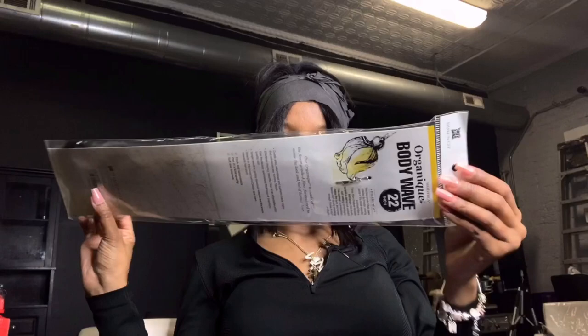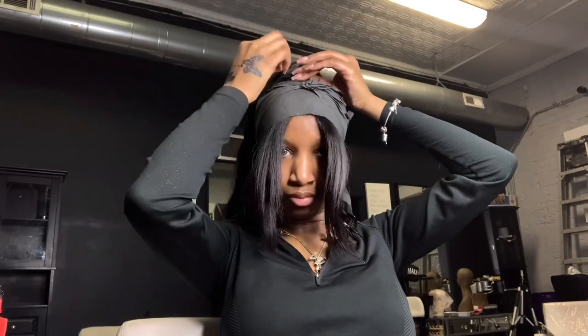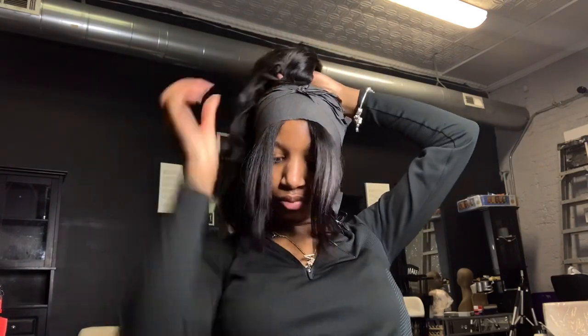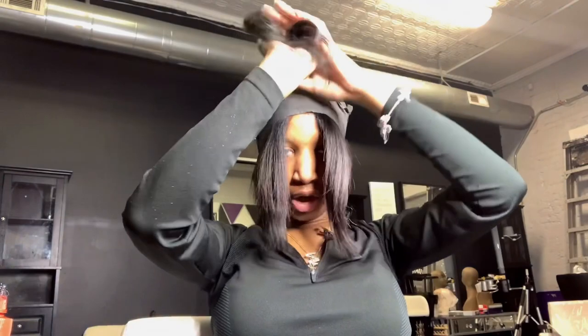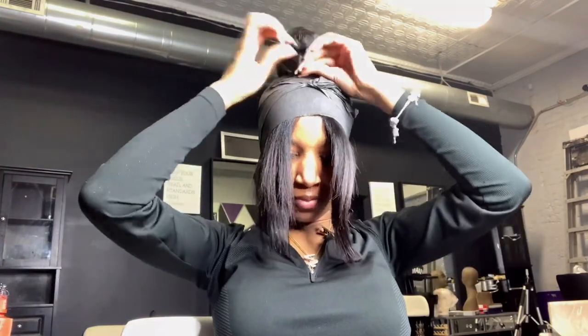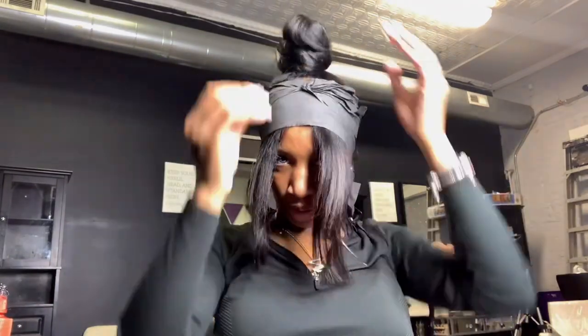I'm using Organics Body Wave 22-inch synthetic for my ponytail — it costs about 10 to 12 dollars. I don't worry too much about security when I do my own hair since I know I'm not going to keep it in long — I probably use about two or three bobby pins. After you wrap it around, I'll wrap it the way it comes in the pack since it won't be seen. Make sure you brush it out real good before you wrap it around. It's just a twist motion — you can twist the actual ponytail as you're wrapping it to give it more of a ninja bun look.